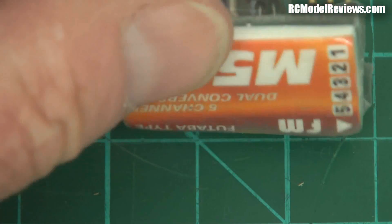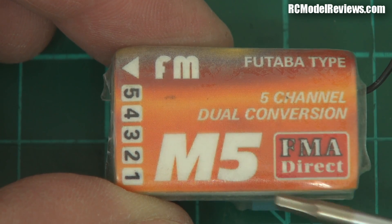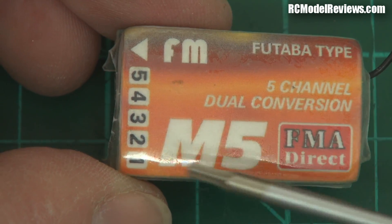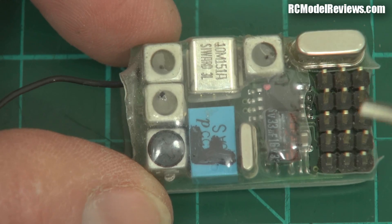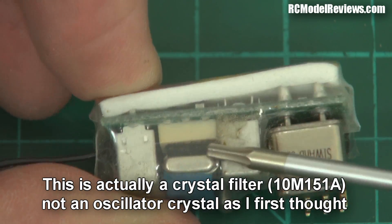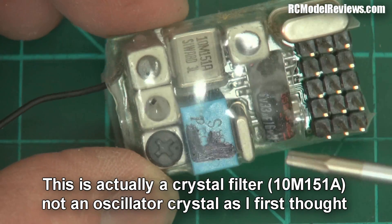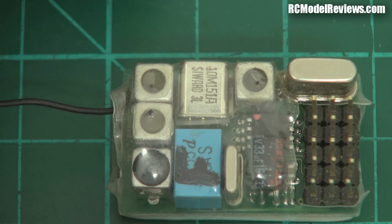Here's another receiver from that era — the FMA M5, a brilliant little receiver. This one is labeled Futaba type. FMA made receivers compatible with different transmitters — this was for a Futaba type, because of that shift issue. This receiver would not work with a JR transmitter. Five channels, FM, dual conversion — one down to 10.5 megahertz and one down to 455 kilohertz. It has quite a few coils in there and a couple of ceramic filters and crystals. It's got electrolytics in there, so not quite as advanced as the Corona was, but it is a very very small receiver. I'll compare those side by side so you can see the difference.